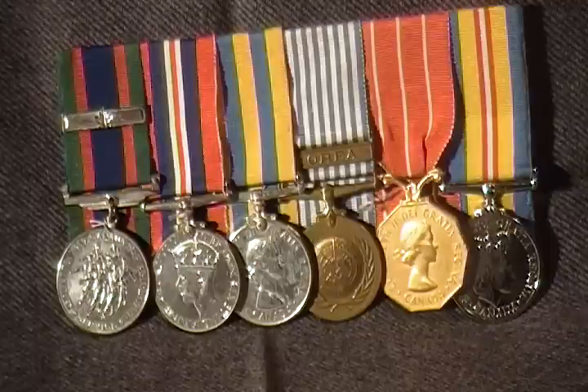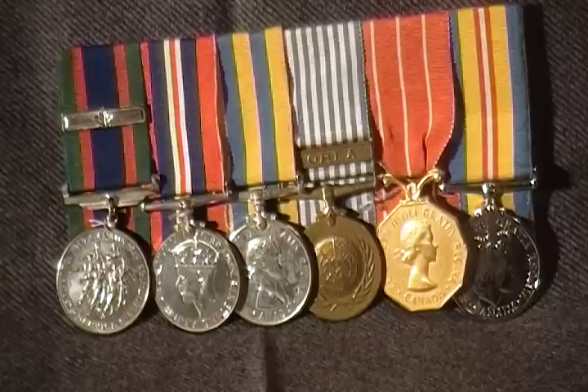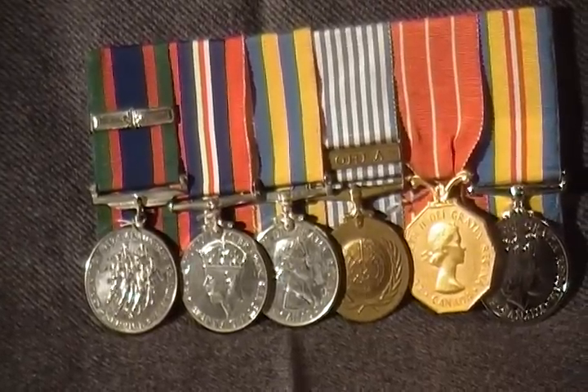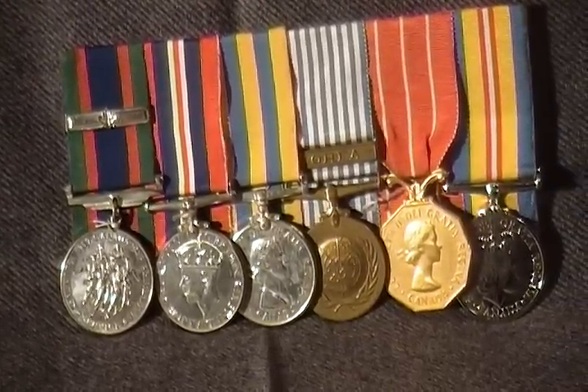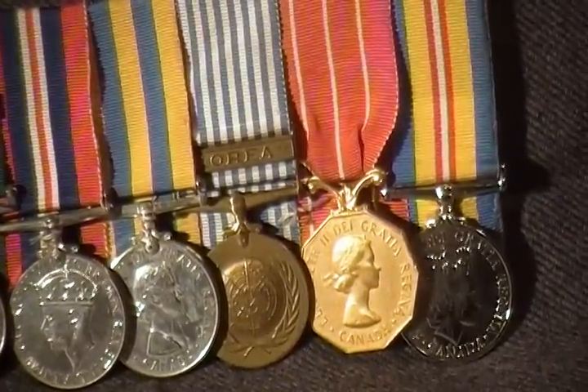This is a Canadian military medal group spanning World War II into Korea and long service. Starting from the left, we have the Canadian Voluntary Service Medal with bar, the silver maple leaf bars for service overseas, and the 1939 to 45 War Medal.